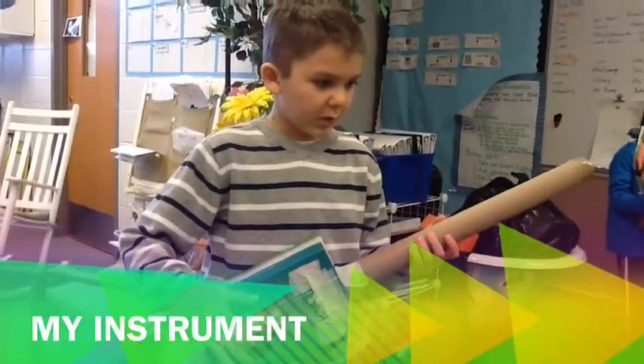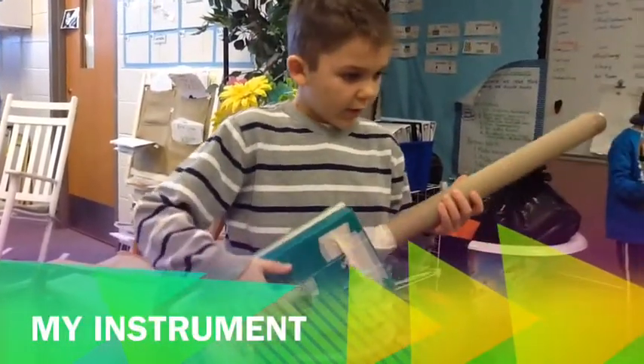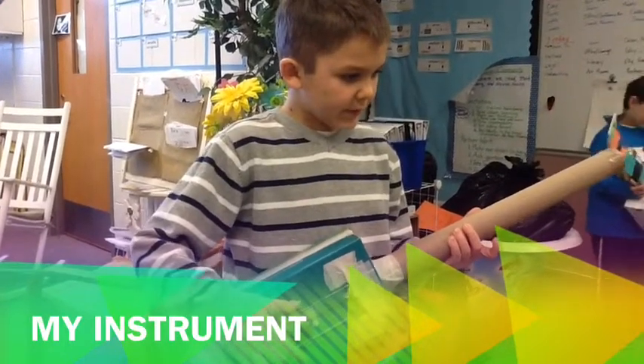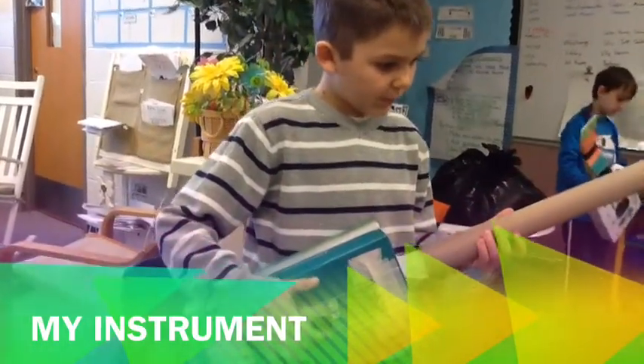I use a towel, paper towel, paper, shoebox, paper, and rubber bands.